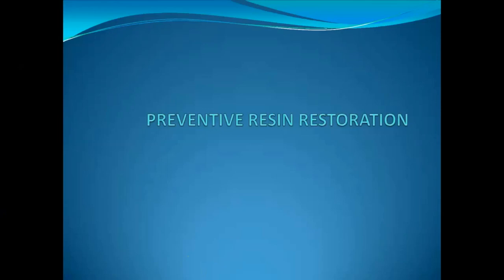Hello everyone, welcome back to a new session on dentistry. Today we have a new topic: preventive resin restorations. I mentioned this in my pit and fissure sealant session. This is a restoration rather than a sealant — it is done when there is involvement of caries, so it involves cutting enamel and filling up with materials, compared to just sealing of the pits and fissures.